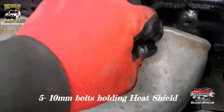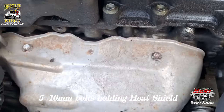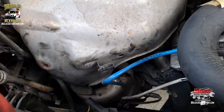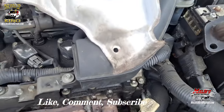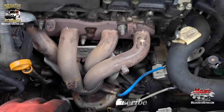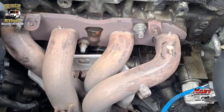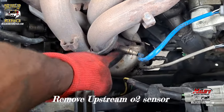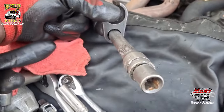Alright, we're going to start with these 10mm bolts — three of them. Hopefully they don't break, because they normally do with so much heat. One more bolt — broke another one. Once we got that O2 sensor out.